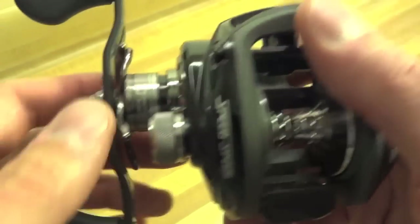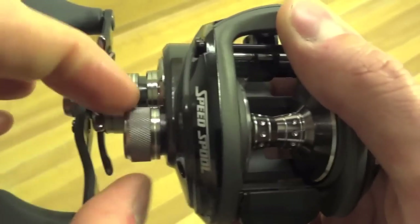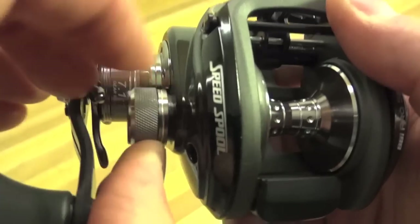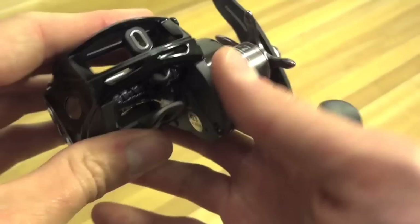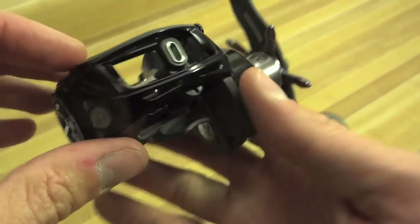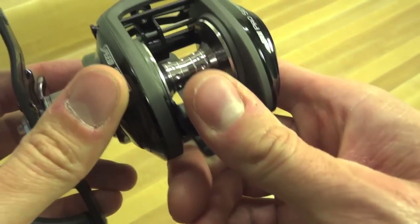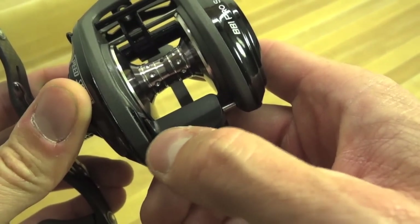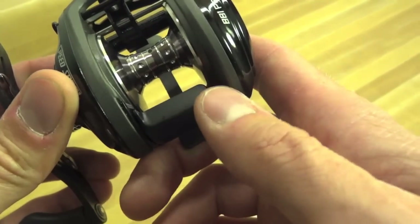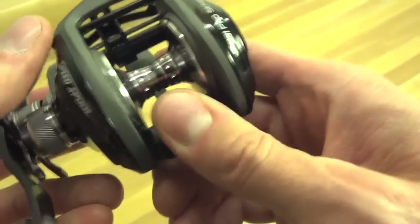The drag system has a clicking drag. Clicking spool tension as well. The front line guide is an oversized line guide. The clutch only touches on one side, just like a Shimano system — different from Daiwa, which is integrated into both sides. Good amount of resistance and a nice click to it.